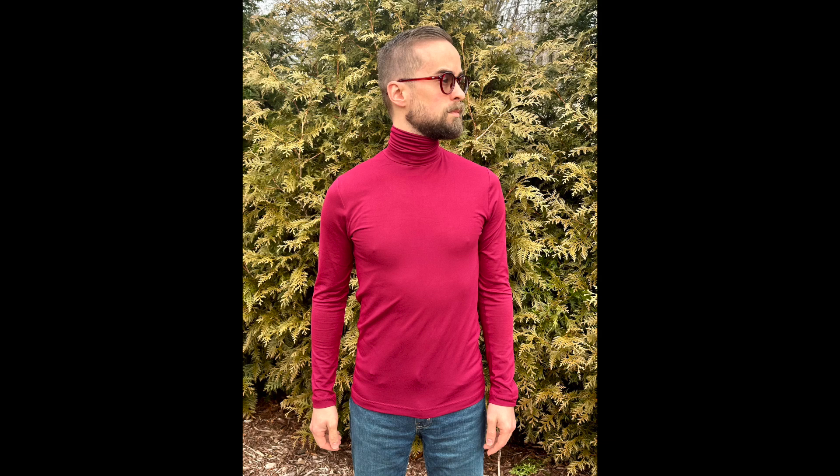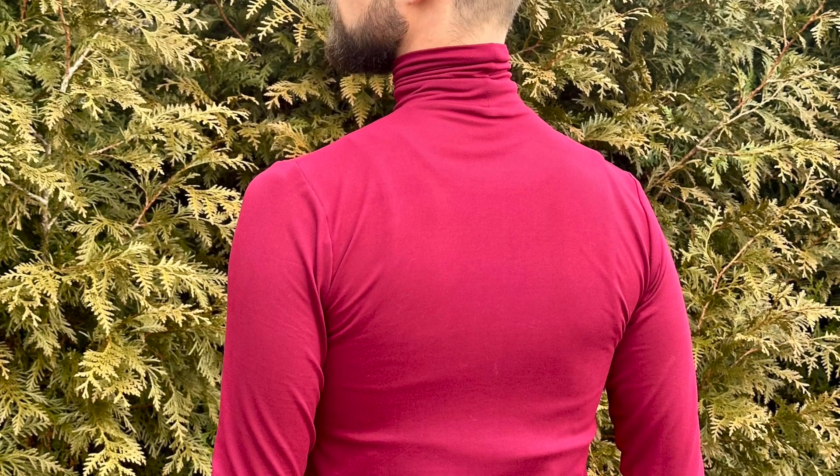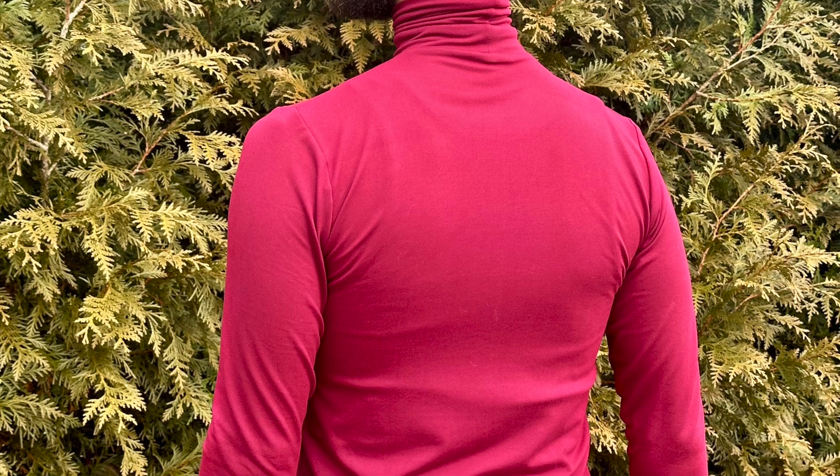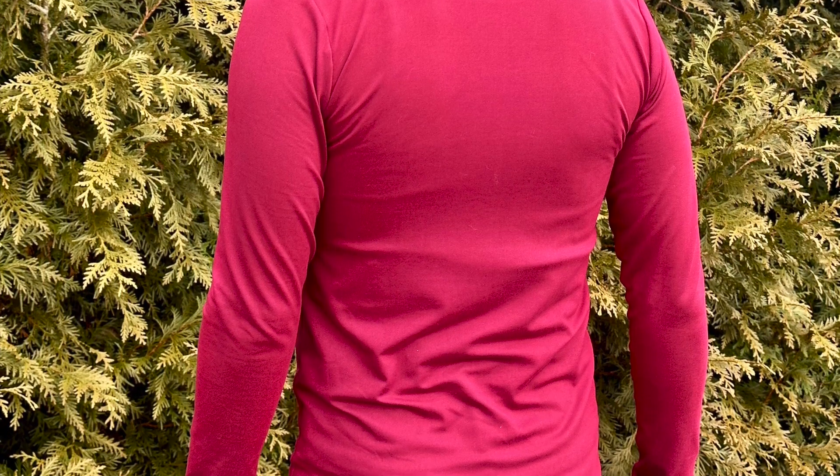Welcome back everyone. I'm Wes from Carl Wesley Sewing Patterns, and in this video I'm going to show you how to sew a men's turtleneck. If you haven't done so already, you can purchase this pattern as a PDF download from my Etsy shop using a link in the description below.